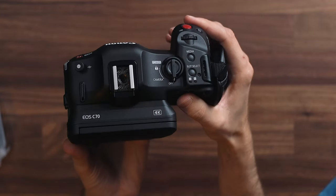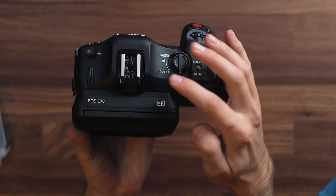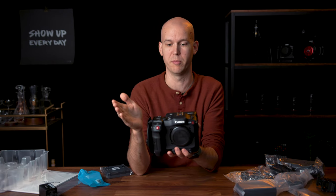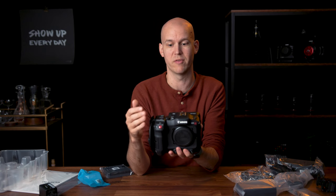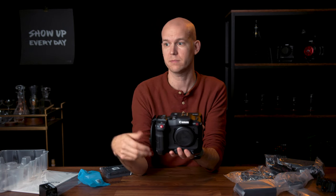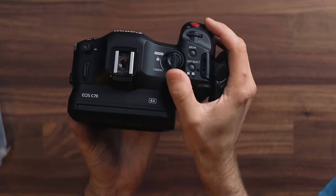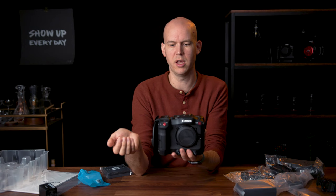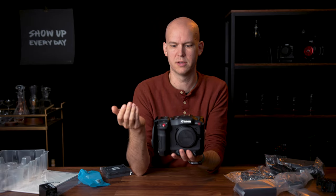On the top here, you have the on/off switch — you can lock it. You have media. So instead of on other Canon cinema cameras where you have a switch that goes between camera and media and you have to fully turn off the camera to view any media, here you can have the camera on and then hit media and review footage more like a DSLR or mirrorless camera. That should be much, much faster for reviewing footage, especially run-and-gun B-roll work — being able to hit media, watch back what you just filmed, make sure you got it, and move on. I do like that.